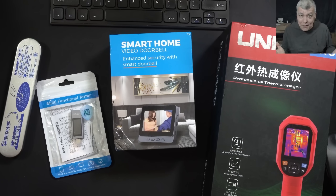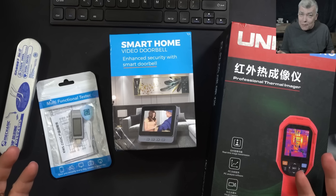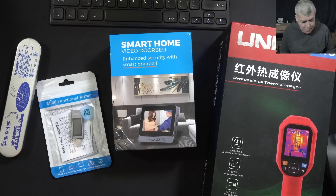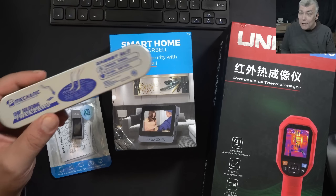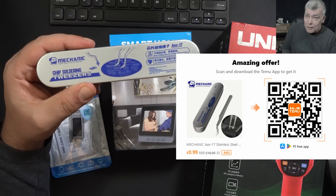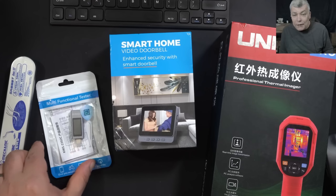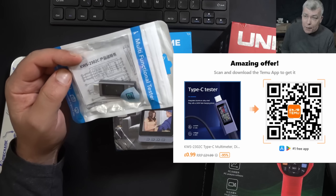Hello, so we're back and this time with another Temu video review. I picked up some good items: some stainless steel precision tweezers, which I really need, and a decent USB-C power meter.